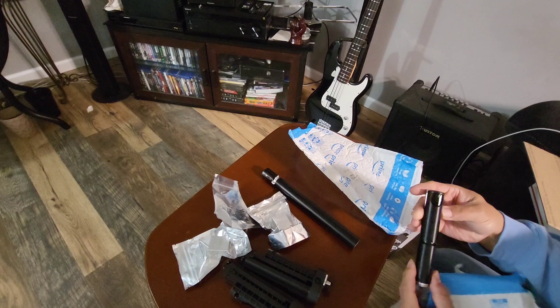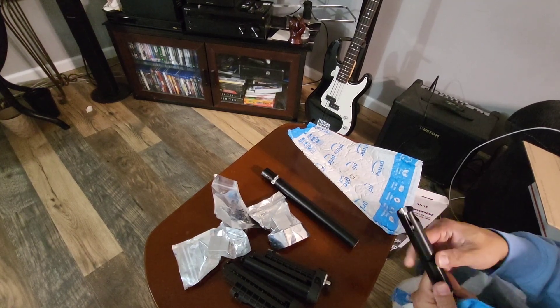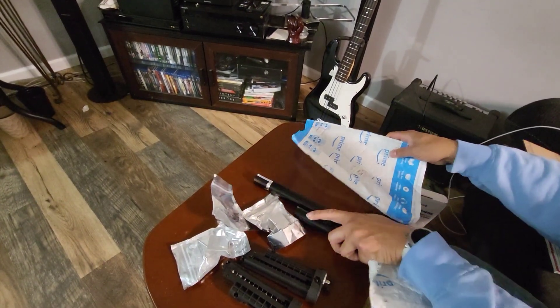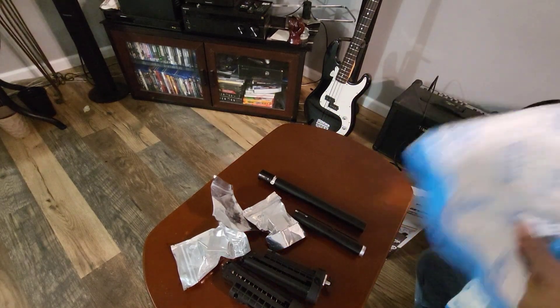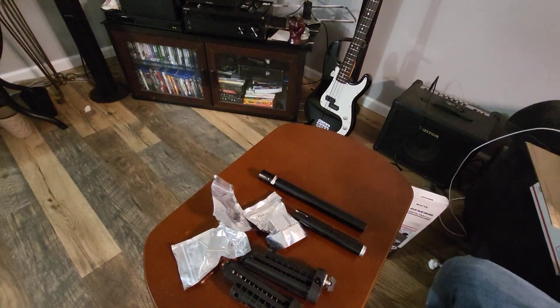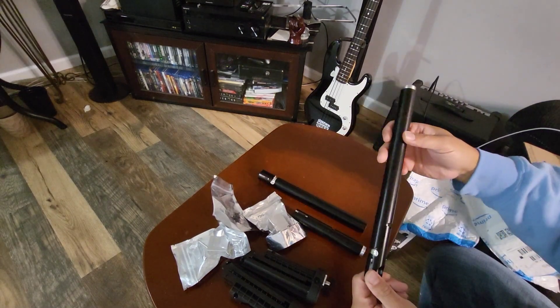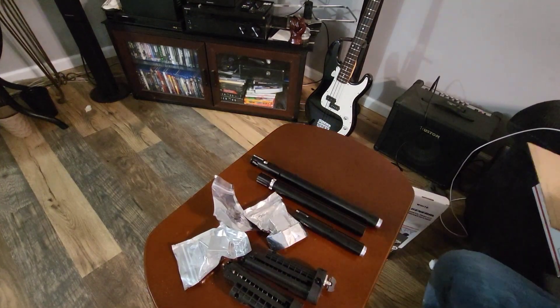Alright, here is an FSC barrel. I ordered several barrels for some builds that I'm working on. And another FSC, and another FSC/VKS combo barrel. Alright, there's all the barrels.